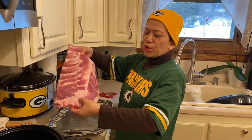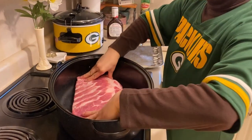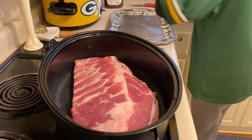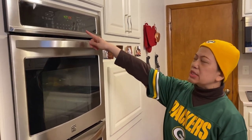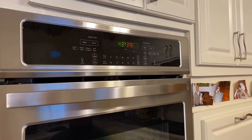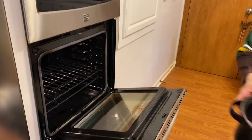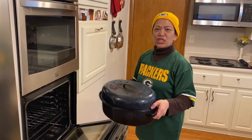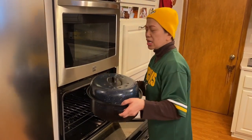Next, it can go into the oven now. The oven is set to 375 degrees and it's ready. It will go into the oven for one hour with the lid on.